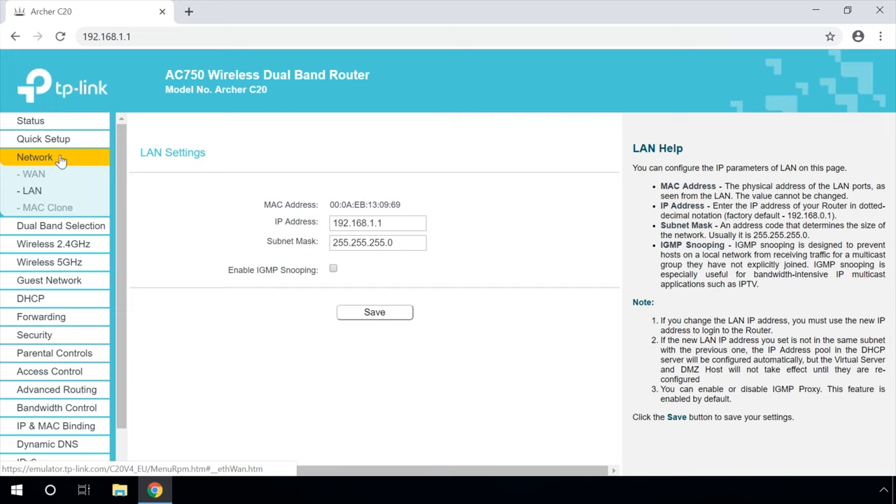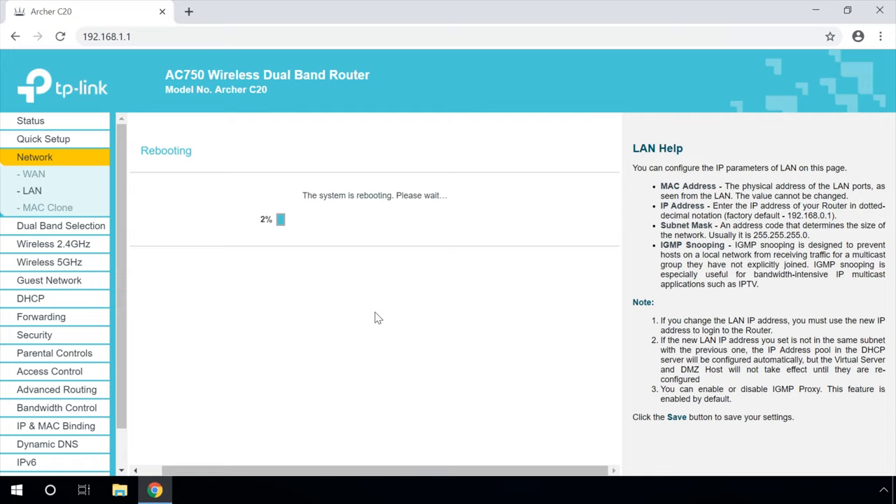In the Network section, change the IP address of the secondary router so it doesn't coincide with the main router. For example, change it to 192.168.0.2 because the main router has 192.168.0.1. Save. After rebooting the secondary router, it should be working in one network with the primary one, receiving the Internet connection from it and operating as an access point.